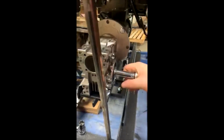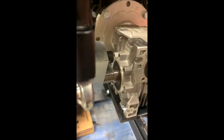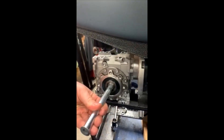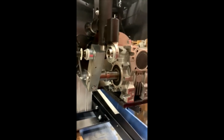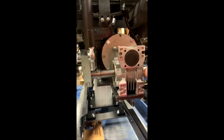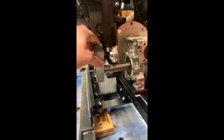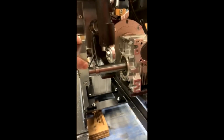Remove the 9/16ths bolt. This will allow you to knock the shaft out the other side. In this case we are using a long piece of metal. Keep in mind you're not damaging the threads on the inside of the hole. Make sure you do not drop this as it comes out the other side.